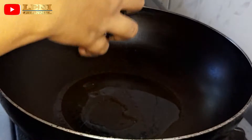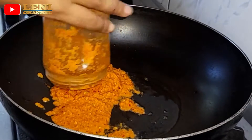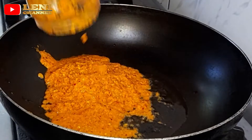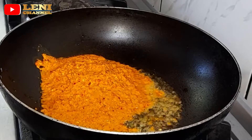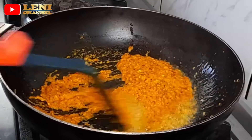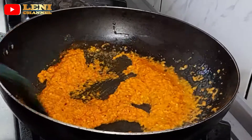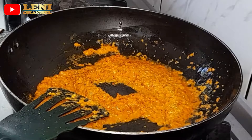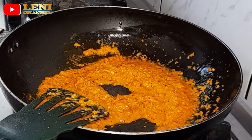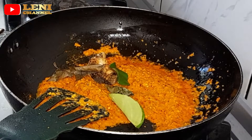Kita tumis bumbu yang sudah di blender. Oke teman-teman, kita tumis dulu bumbu yang sudah di blender. Masukkan lengkuas, sereh, daun salam, dan daun jeruk.